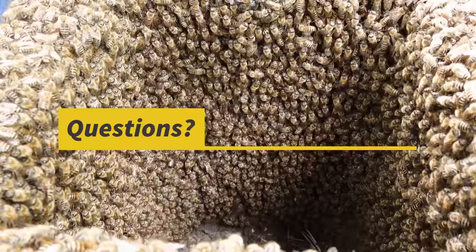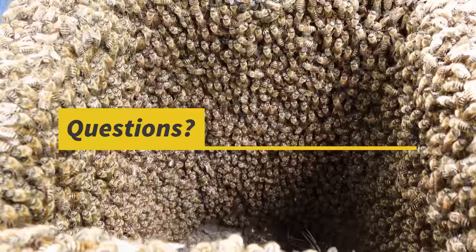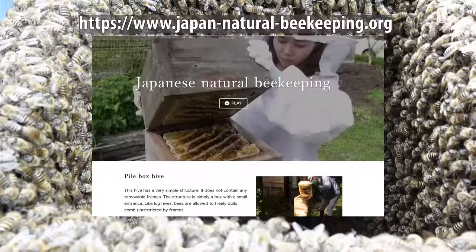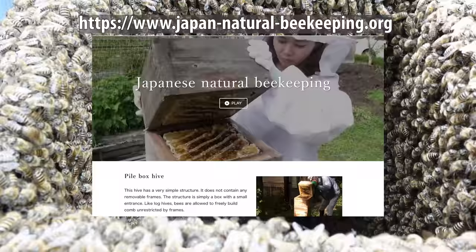Thank you for watching today's video. If you have any questions or comments, please make sure to leave them below in the comment section. Please feel free to check out our Instagram, where we post daily about beekeeping in Japan and Japanese honeybees. We also have a website full of useful information about our native bee. Take care and see you in the next video!